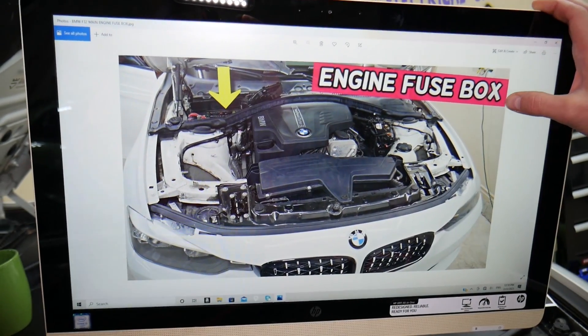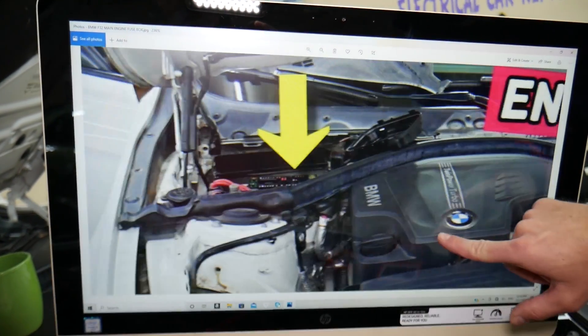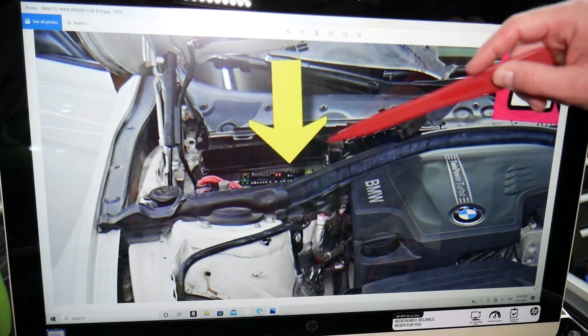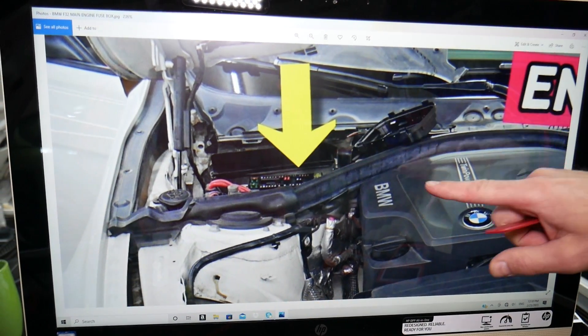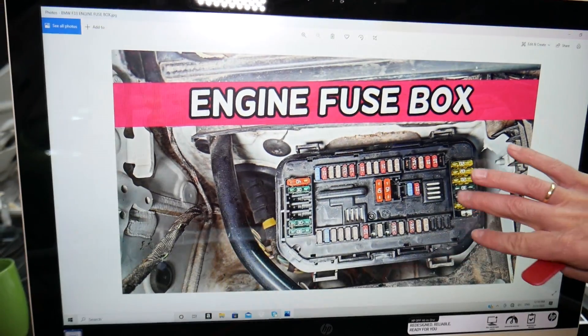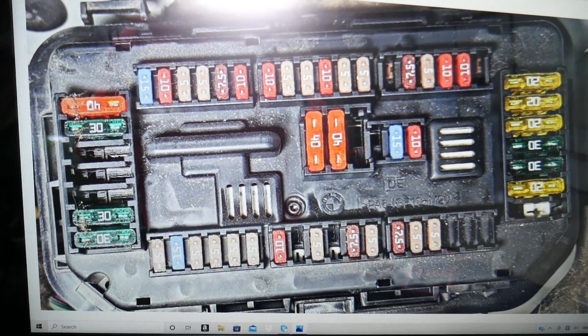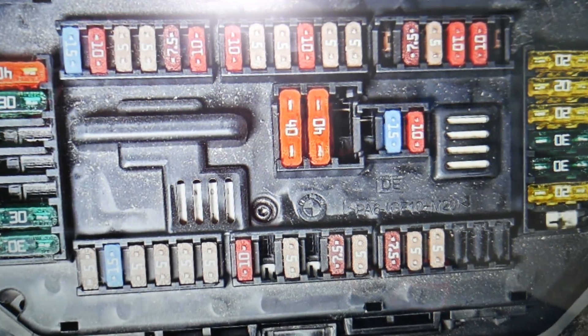First, you have a fuse box under the hood. Right in front of the windshield and behind the shock tower, you have one trim cover — remove it and right underneath you'll see a fuse box. Once you open it, you'll see the layout. Before we continue, let's quickly explain why it's important to test fuses and relays.